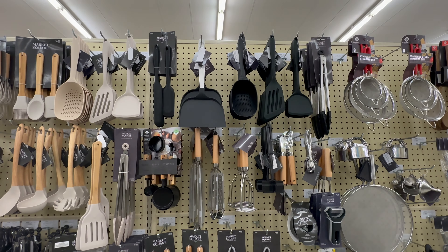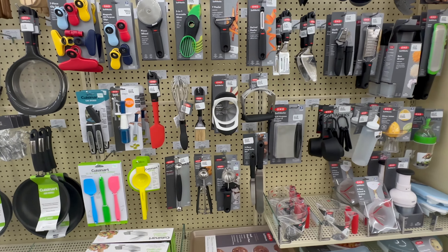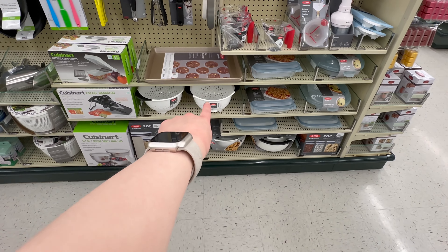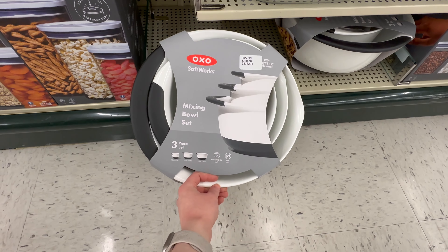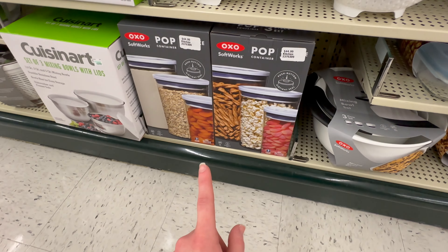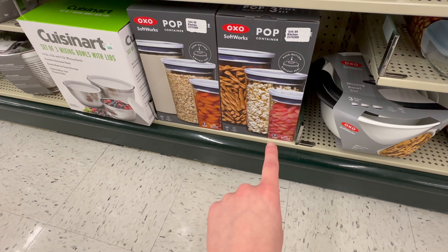They've also got a section of black utensils for those who like darker colors. I was super excited to see the OXO brand here - they've got all the utensils, a strainer, and mixing bowls. The OXO mixing bowls are absolutely amazing at $27.99 - they have grippers on the bottom so your bowl stays put when using your mixer. They've also got OXO pop containers, $44.99 for a set of three, which I've heard are really good.